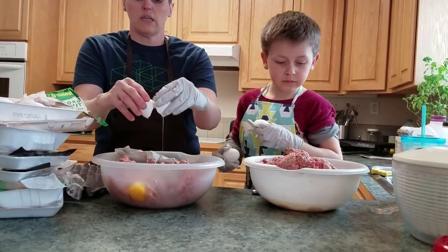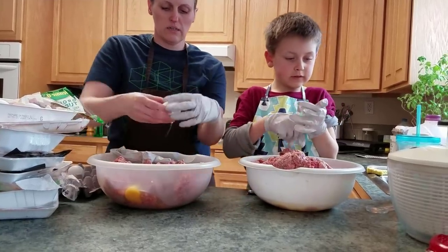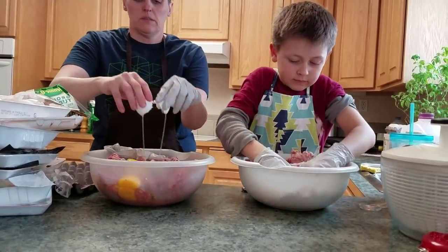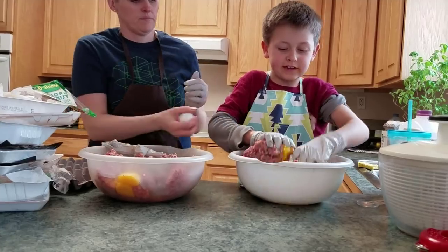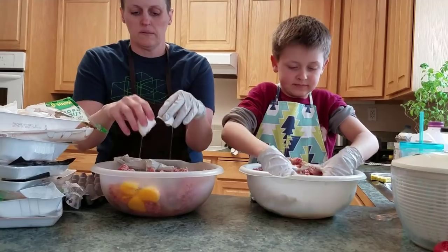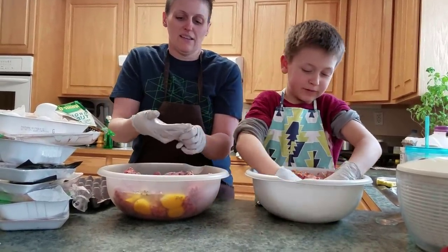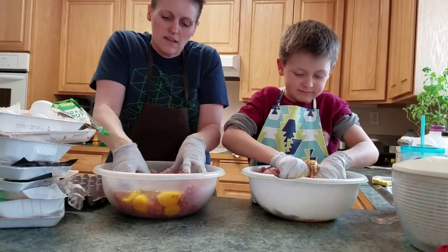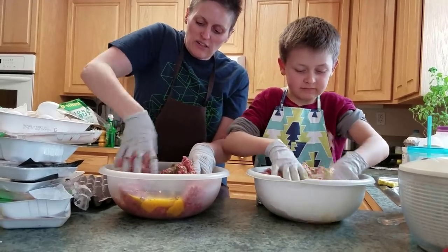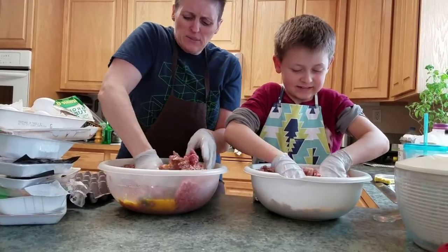Now I'm going to put some eggs in. With this much meat, I'd probably put about four eggs in each bowl. I need a binder, but not too much — I'm not doing oatmeal. I just need a little bit of a binder, and I know the eggs freeze dry just fine. I like to squish it between my fingers — I really don't like to, but it mixes it well, so we'll deal with it.